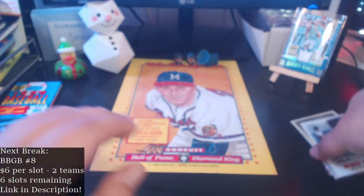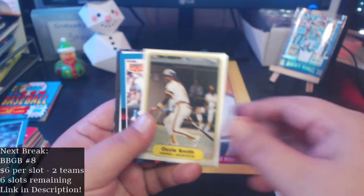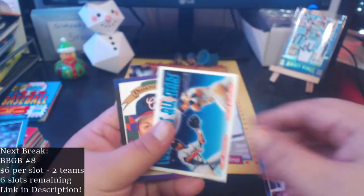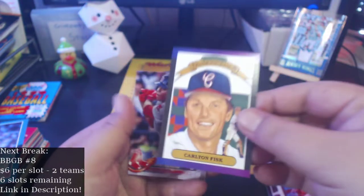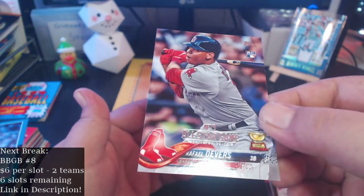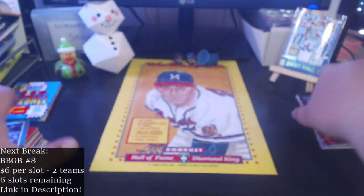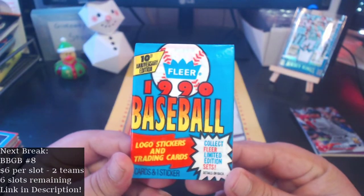Let's do a quick recap of some cool cards we got. This is the best pull in my opinion — 82 Fleer Ozzie Smith, I think that was worth the box in itself. We got a Tim Raines 88, this all-stars from 93 Topps with Sheffield and Edgar, a Carlton Fisk Diamond Kings from 89, and a Rafael Devers all-star game card — a rookie card parallel, not the regular. I actually grabbed this box because of this Devers rookie showing on top — I'm like, if that one's got a Devers rookie showing, I'm grabbing that one. Let's see what's in the 1990 Fleer pack.